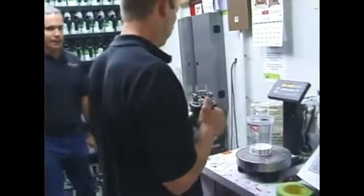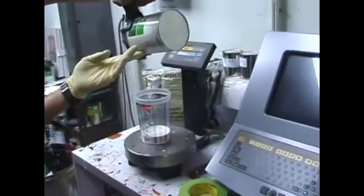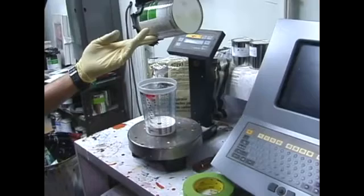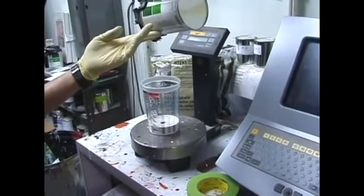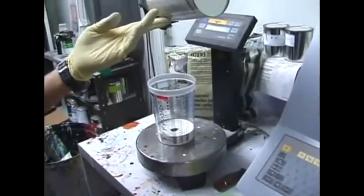Now believe it or not, to get the right color of white, the next color that goes in there is black. So we don't just take white off the mixing bank — every manufacturer has their version of black. He is putting just a few tenths of an ounce of transparent black in there.